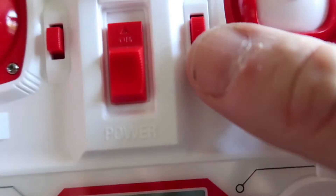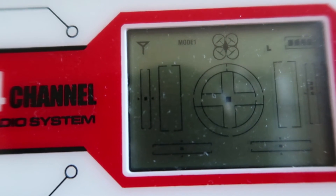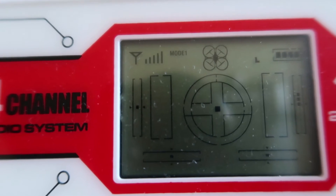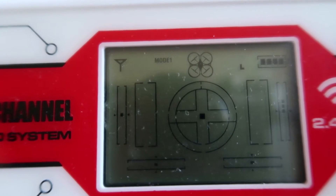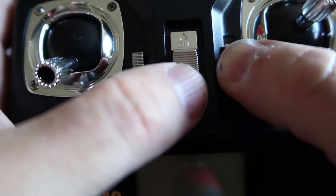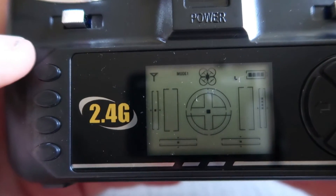You can see the signal meter in the top left of the display showing maximum bars. If you hold up the left trim button and switch on the transmitter, then go through binding, you'll see the signal strength meter is now flashing. I found that my transmitter was in this mode — that is why I only had about 15 metres, maybe 100 feet maximum, of range. Here's my X5 controller and it works exactly the same way.